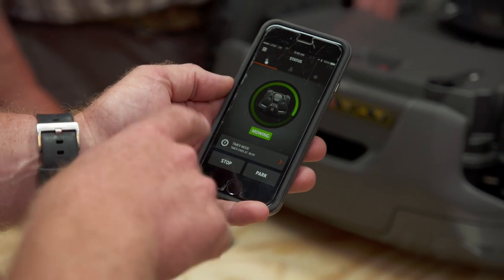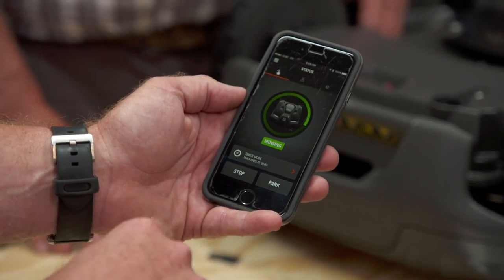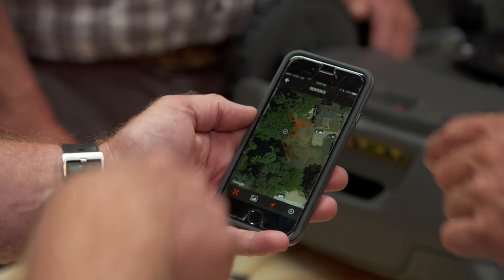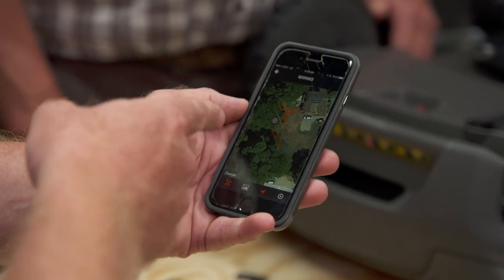And don't forget, it comes with an app. It's one screen that allows you to stop it or park it. There's also a GPS view where you can see the path it's taken on any given day — you can see it cutting on the hill right there. And if it ever ends up somewhere else, we can track it. Just give me the address — I might swing by and take a look at it.